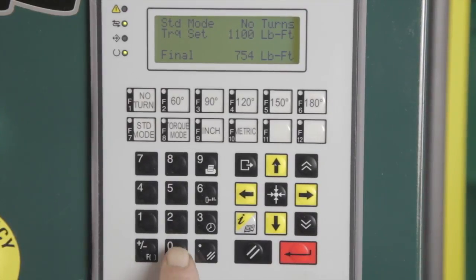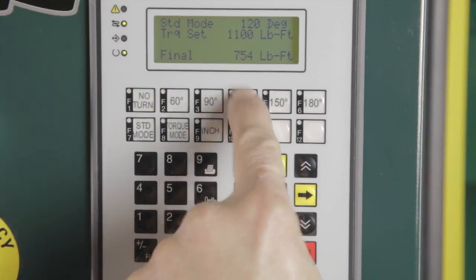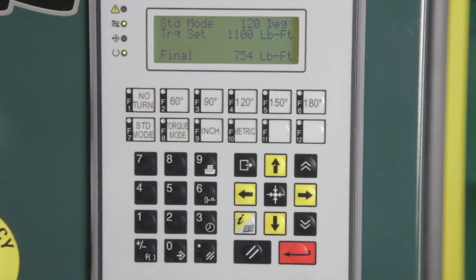To set the desired bolt torque, the operator must first press the zero key on the panel keypad. The torque set line on the display will begin to flash, indicating it is ready to accept data input. The operator then presses the numeric keys that correspond to the desired pre-torque — in the case of a torque turn sequence — or the final torque for the bolt. As keys are pressed, the value will be displayed on the operator's panel. When the numbers displayed equal the desired bolt torque, pressing the red enter key located in the lower right corner of the keypad will enter the value. The torque set value will be the final torque to which the bolt will be tightened if no turns is displayed on the panel. If the operator presses one of the angle buttons, the torque set value will be the pre-torque setting for a torque turn sequence.